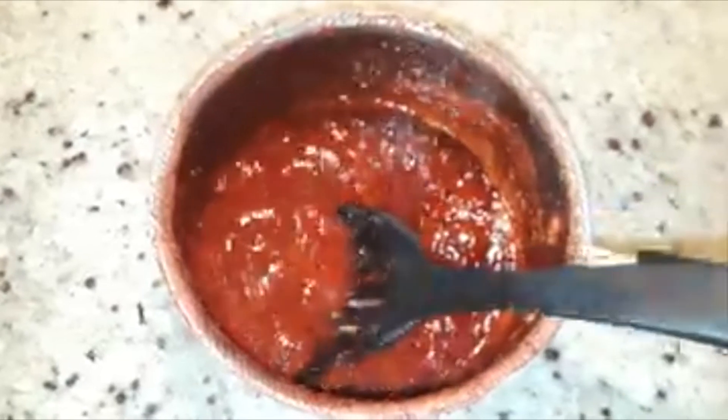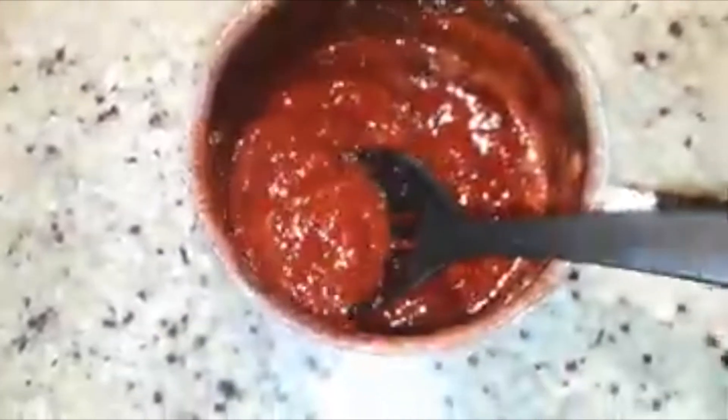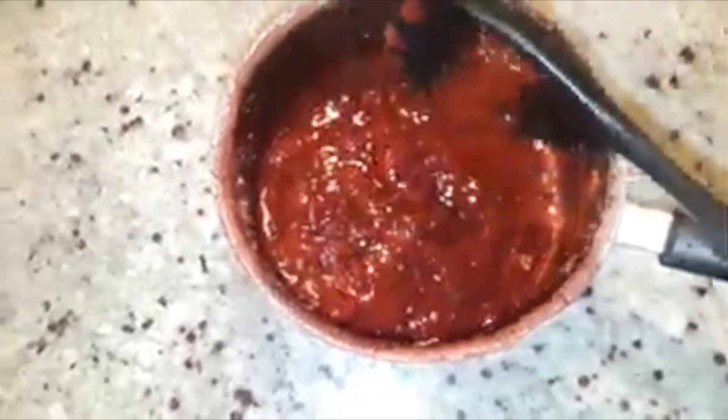I removed it from the heat — it took me about 16 minutes to get to this consistency. After about 10 to 12 minutes it's basically done; it just depends on how thick you want it. I'm just stirring it a bit to let air incorporate so it cools down a little quicker. You don't want to put it on your dessert shell super hot, and you don't want to put the whipped cream on when it's hot because it's going to melt. Let it sit for about 10 to 15 minutes until it's room temperature.